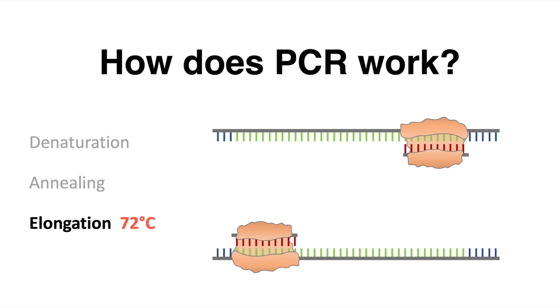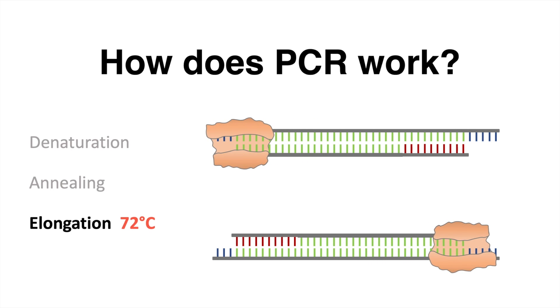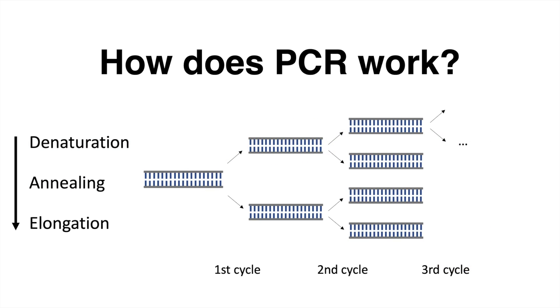The third phase is called elongation. Here the polymerase synthesizes a new complementary strand by adding nucleotides. After each cycle, the amount of DNA is doubled.